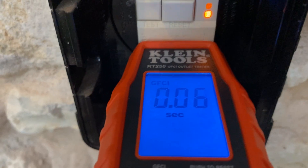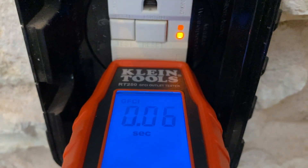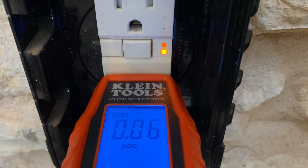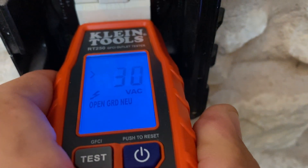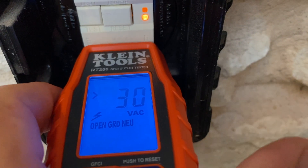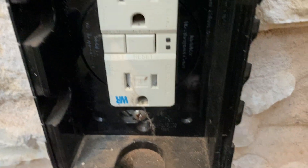Let me run the test. Press the test, it drops down — took a split second there to release — and it tells you 0.06 seconds for the GFCI to kick in. I got 30 volts displayed there. I'll go ahead and remove this and then hit reset, and I'm back to normal on that plug.